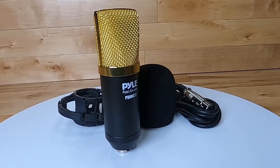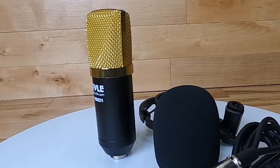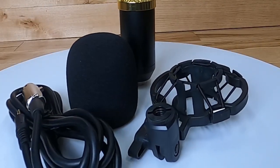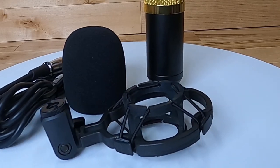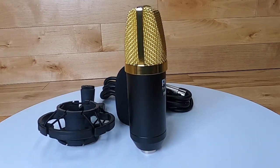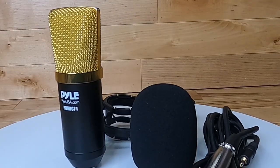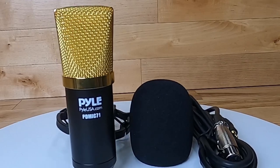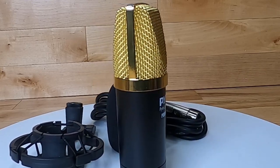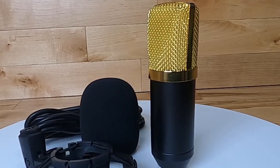Hi there, Robin here. In this video I'm talking to you on the PD Mic 71 cardioid condenser microphone from Pyle. This is a great way to get started with a condenser microphone if you're looking for something for your YouTube videos, gaming, Zoom meetings, or any time you don't want to be holding a microphone. It also works as an add-on mic for podcast or radio show guests.